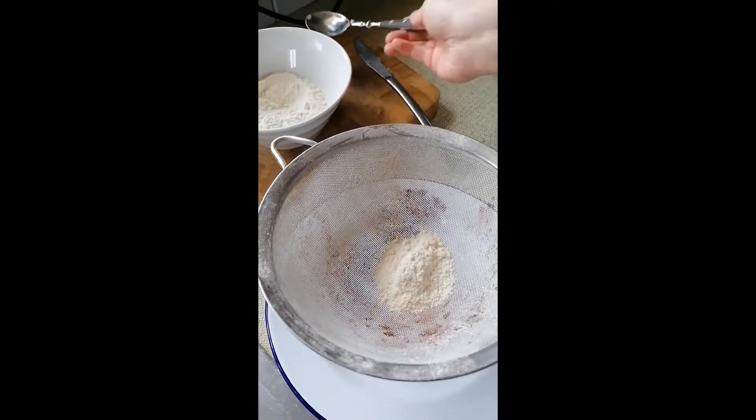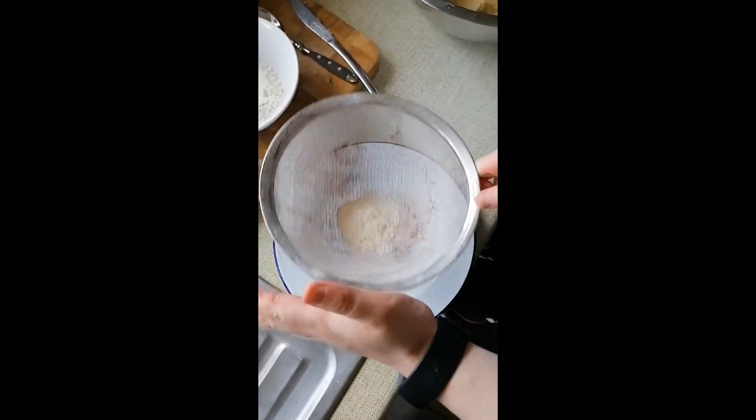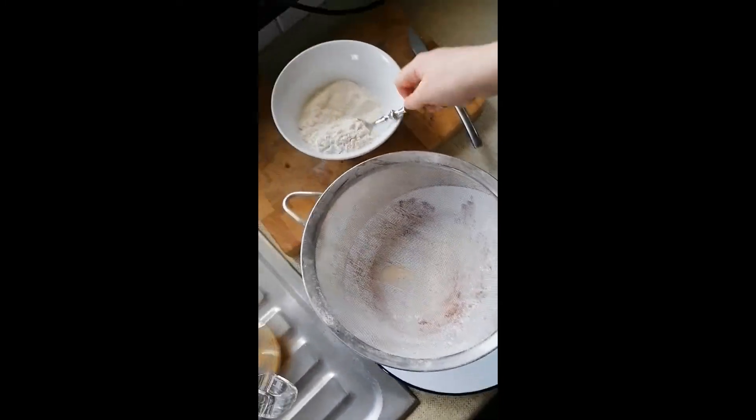Using a tablespoon, place the flour into the sieve and sieve onto a plate. Repeat this process until all the flour has been sieved.